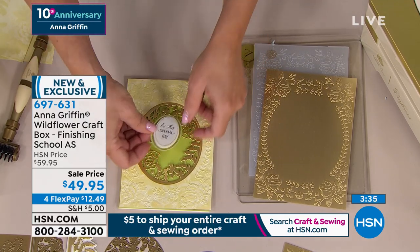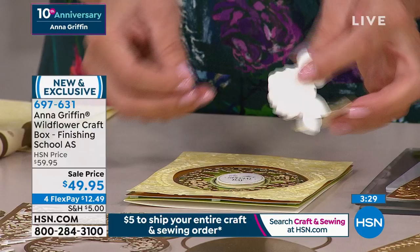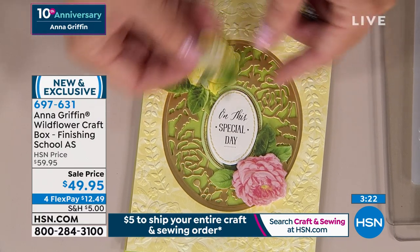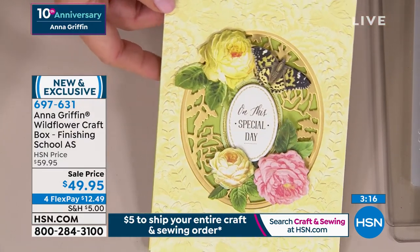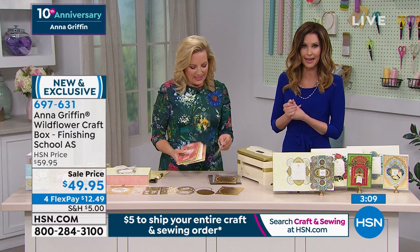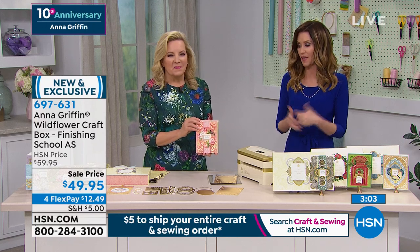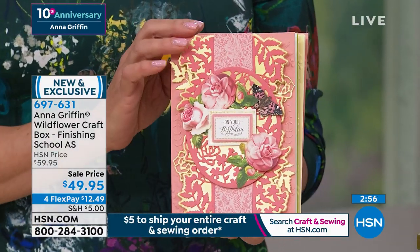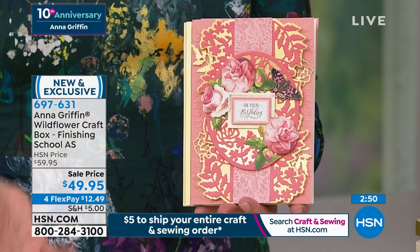The sentiments are all-occasion in this set — 'on this special day' can apply to just about any occasion. You're getting beautiful stickers, roses, flowers, butterflies, and everything you might need to decorate the perfect card. Each one will come in a gorgeous box, so you're starting your own Anna Griffin library. We also have a beautiful storage box for you to keep everything in — you can keep all your dies and everything in it.